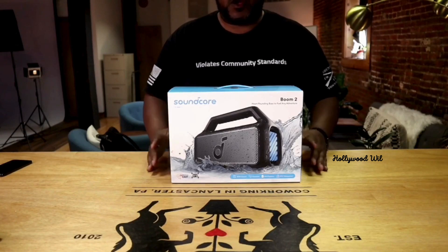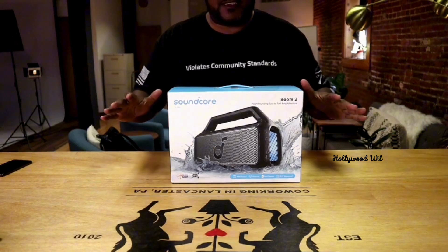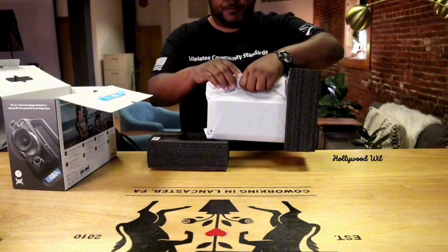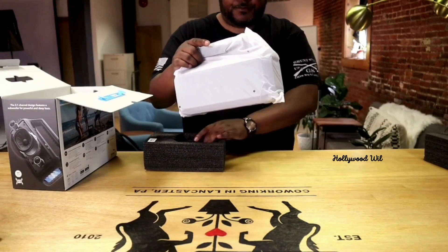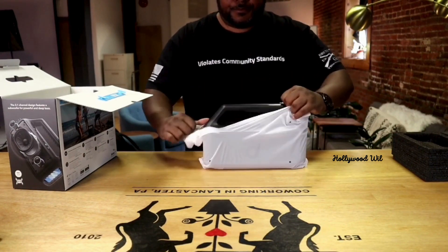All right, so what we're going to do is we are going to unbox this Bluetooth speaker. It's the Soundcore Boom 2. Let's get it out of the box and let's test it out. I am super excited about this — I've been waiting for it. I purchased this a while ago and been waiting a couple of weeks, so let's get this started.